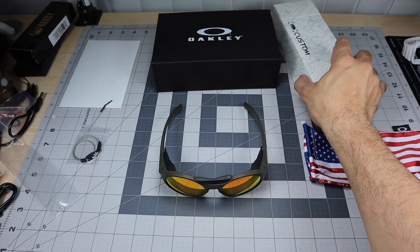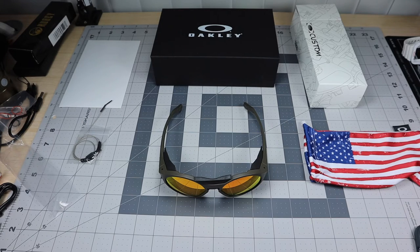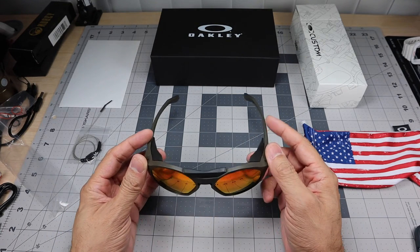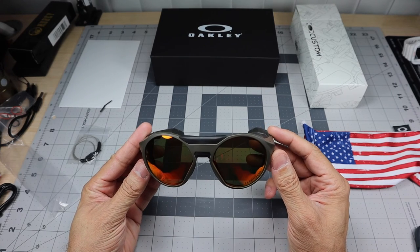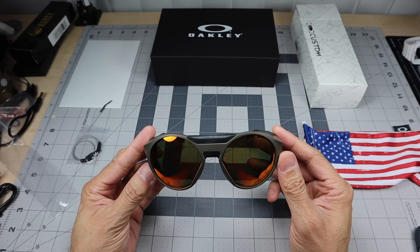I'll go ahead and link the review of the Clifton video if you guys are interested in a more specific breakdown and how they look on me. But there it is — that was just a quick look at my new pair of custom Oakley Cliftons from the Standard Issue site. Let me know if you guys have any questions. Thanks!